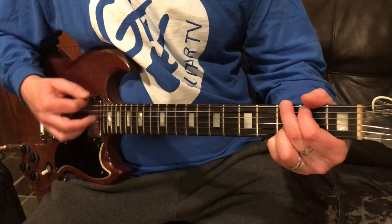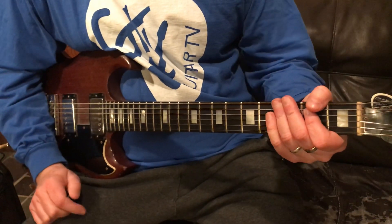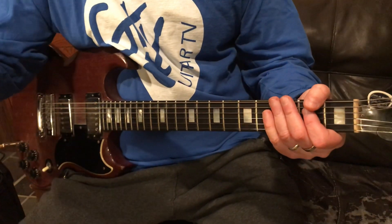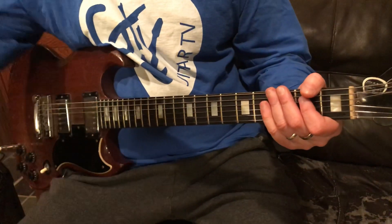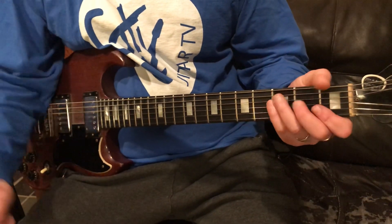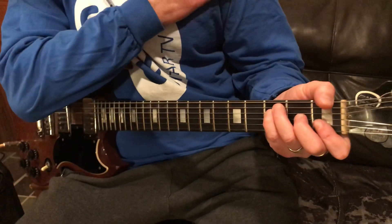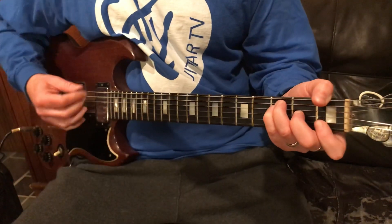Now we're going to the guitar solo. I have a separate video for the guitar solo — I'll put a link in the description. If I forget, just go to Craig Reckless 'I'm the Only One guitar solo' — it's a really good explanation. The chords behind the solo are going to start on F.